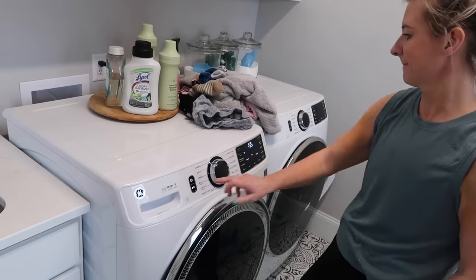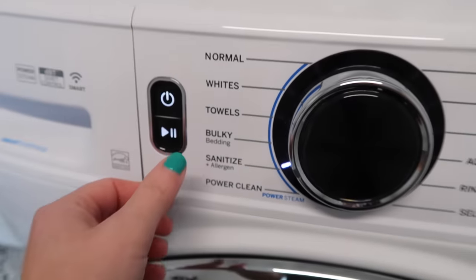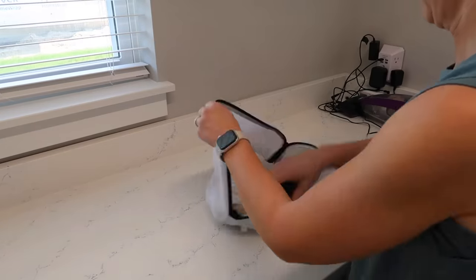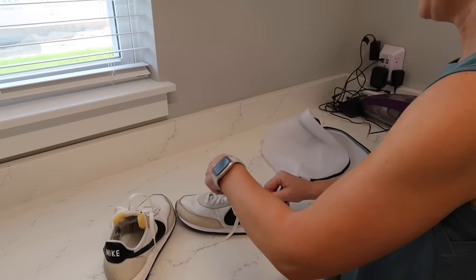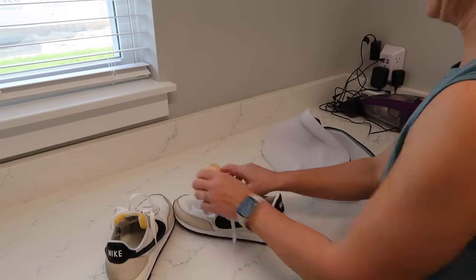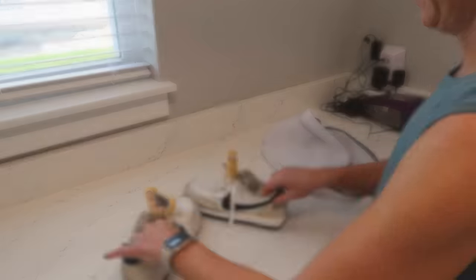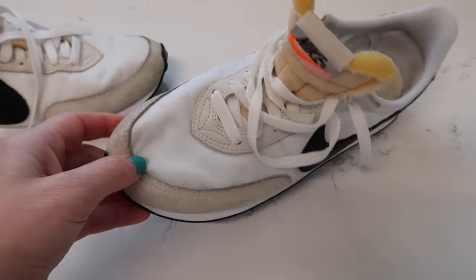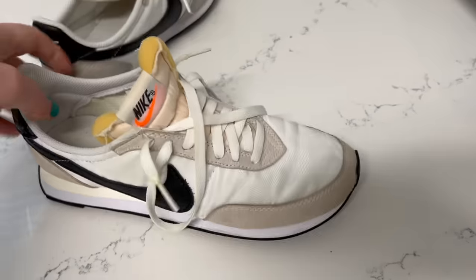I was running their bedding on the sanitize and allergen cycle - it's almost a two-hour cycle. I'm also going to share a really easy way to clean your window tracks. I've shown a couple of different methods already in my other spring cleaning videos, but I wanted to give you another option so you have different methods to try depending on what works best for you.